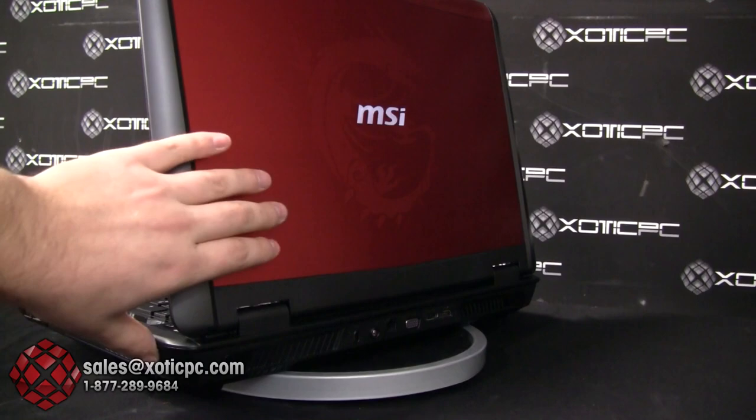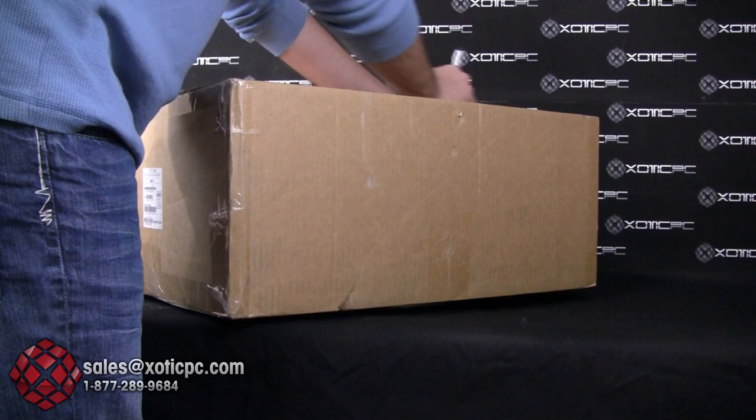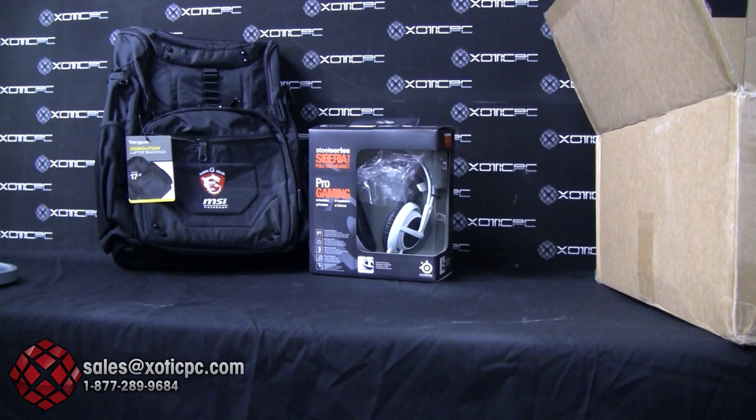Now we'll unbox the new GT70 Dragon Edition. MSI is doing a special promotion where you get a branded MSI backpack and a SteelSeries Siberia V2 headset. Keep in mind this is a current promotion — depending on when you watch this review, check our website to see if those items are still being included.